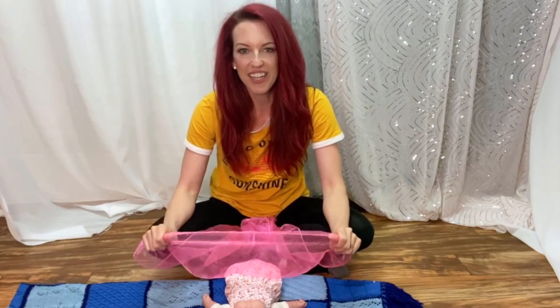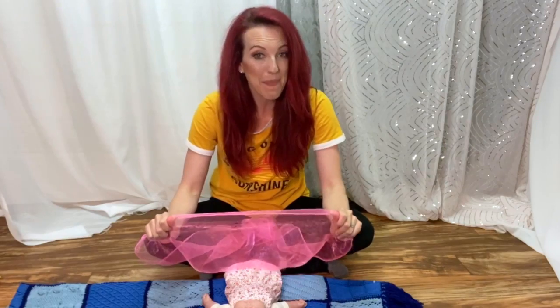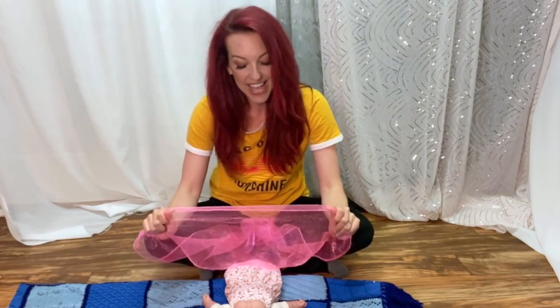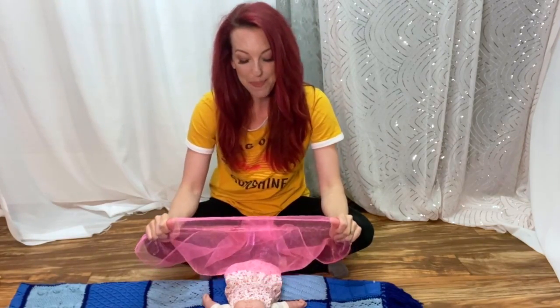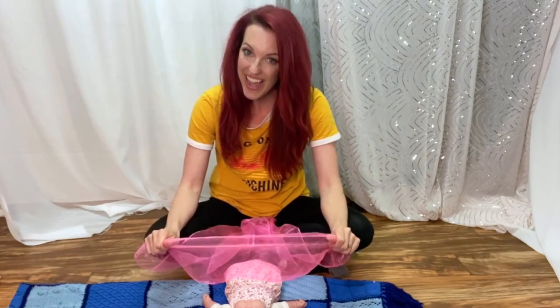I'm going to teach it to you. Ready? Where are my friends? Oh, where can they be? I think that they are hiding from me. On the count of three, we'll yell surprise and then we can uncover our eyes.